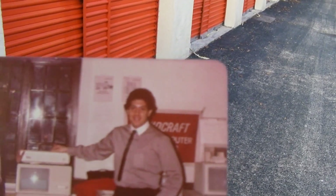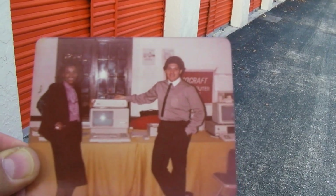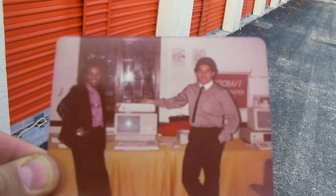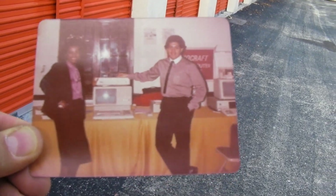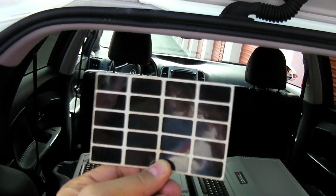Look at this photo — this is from 1983. That's me with co-worker Shirley Brown introducing the Lisa system. Oh man, now this is definitely a keeper.